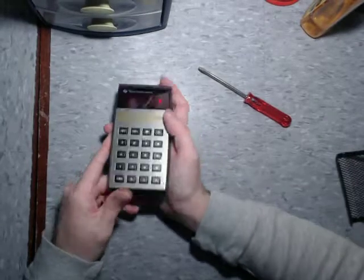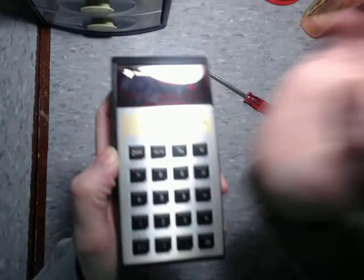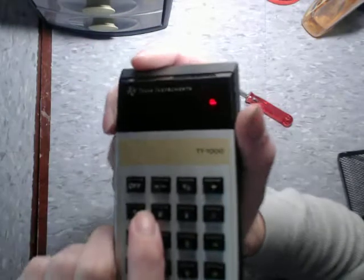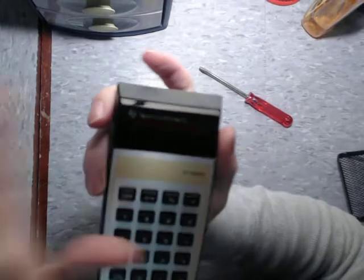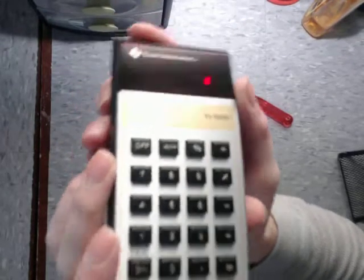And here we go. I'm going to bring this up to the camera a bit — let me adjust the light. Unfortunately it's really hard to get the screen to show up well here. It's a red LED and it looks amazing in person, not so great on camera. Let's see if I can adjust the light here to show. There we go.